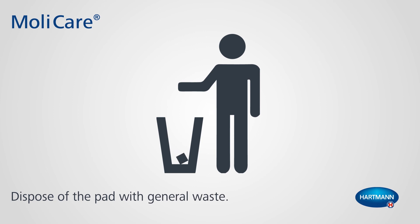After wearing, simply remove the product and dispose of it with general waste. To make sure the product is replaced.